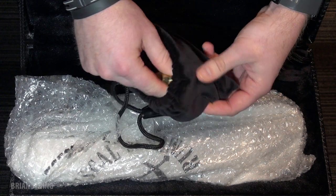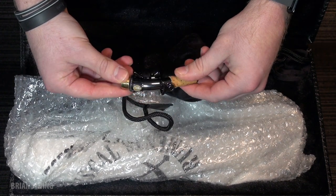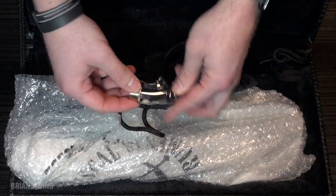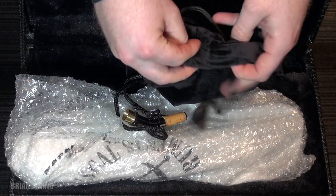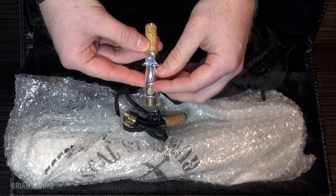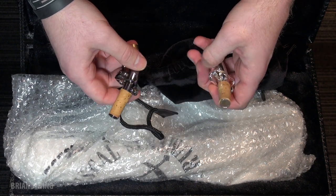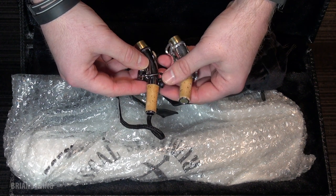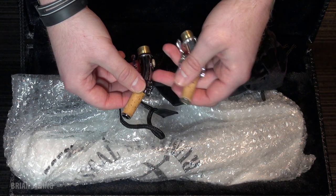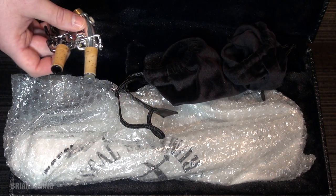This looks like one of the necks — this is the black nickel neck, and this is what the semi-precious stone looks like. And over here is the second neck, which should be the silver. Here's the silver neck; again, it has a stone here. From my understanding, the silver neck is a bit more bright, and the black nickel will give you a bit of a darker, more centered tone. So I think when I play it at first I'm going to try the black nickel, because I tend to have a bright tone since I use a metal mouthpiece.